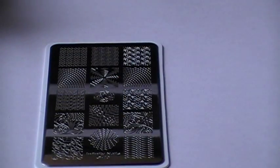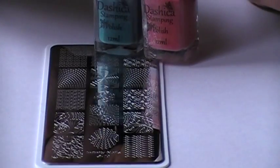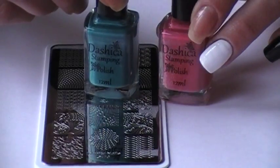Hi everyone, it's Beeching Nails. Today I'm going to try out, for the first time, the Dashika Beauty Stamping Polishes. I have a teal and a pinkish coral color.